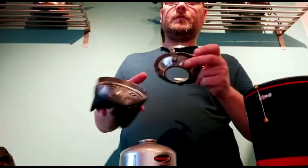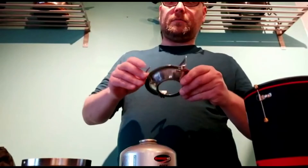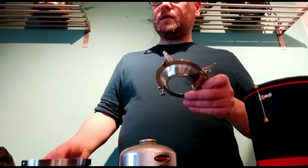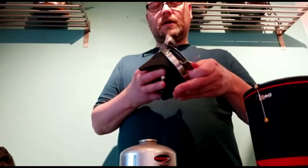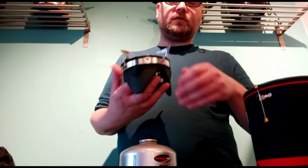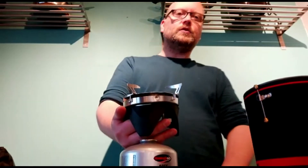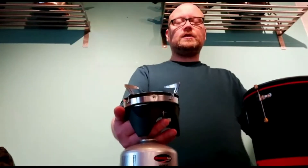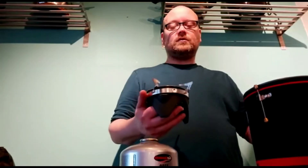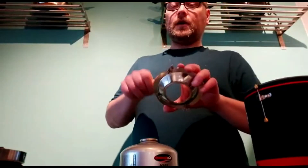It also has another attachment so that if you fancy doing something a bit more exotic than a Bombay Bad Boy and a coffee, you can slip this in the top and then put any other kind of attachments you want on there — like a normal kettle or a pan — and use it as just a standard stove. So if your mate runs out of gas and needs to use a stove, he could use that for whatever he's cooking.